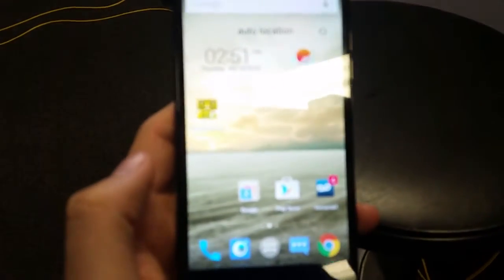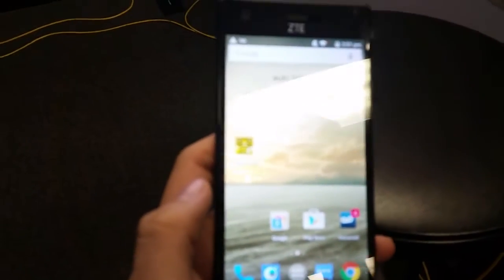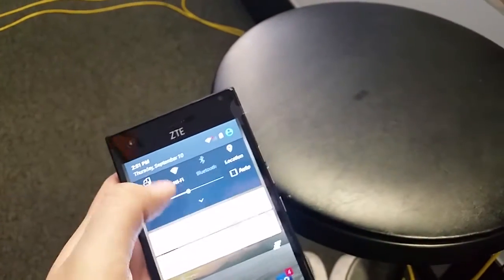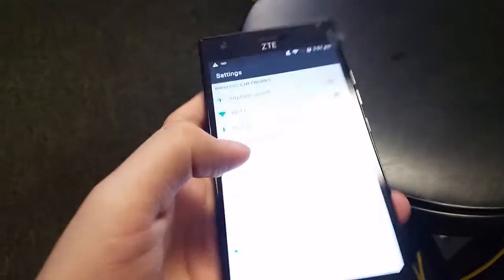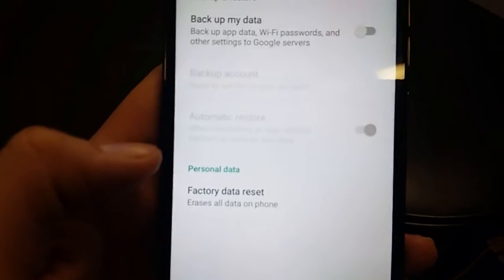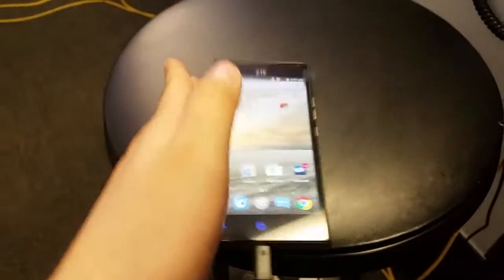Hey guys, today I'll be showing you how to do a hard reset on the brand new CT Warp Elite. I'm going to show you the first way to do it, which is easy — just going through your settings. Go to Settings, then go down to where it says Backup and Reset, click Factory Data Reset, and then reset the phone. That's the easy way to do it.